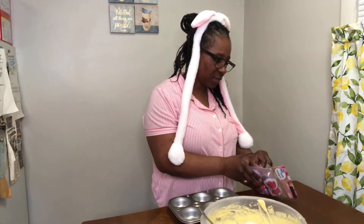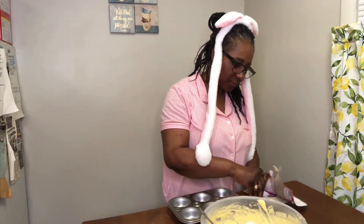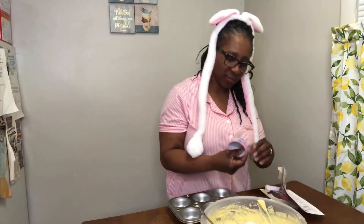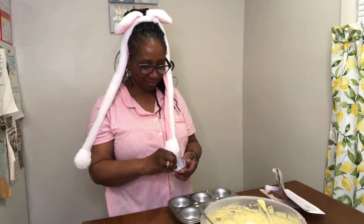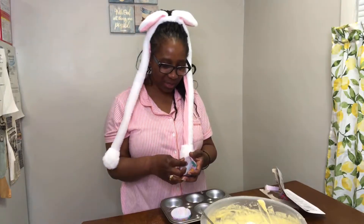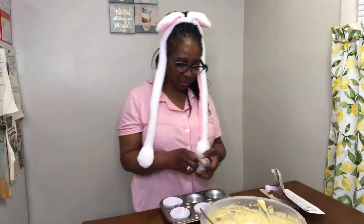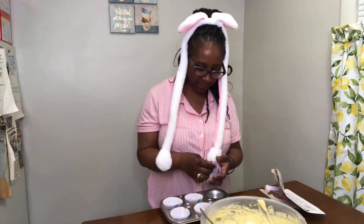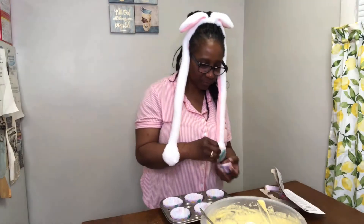I'm going to spray the different cups. And at the bottom it says Happy Spring. Like I said, I did grease the pan - this will be on the safe side so the cups won't stick.